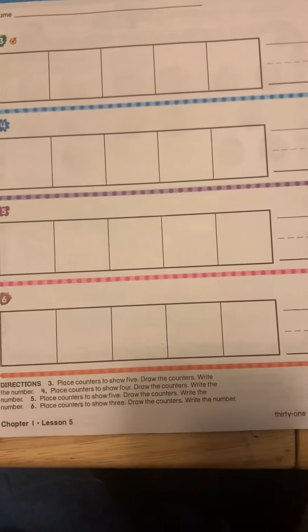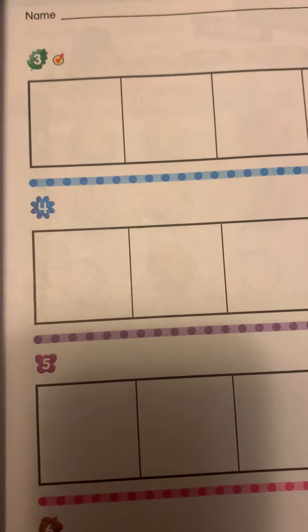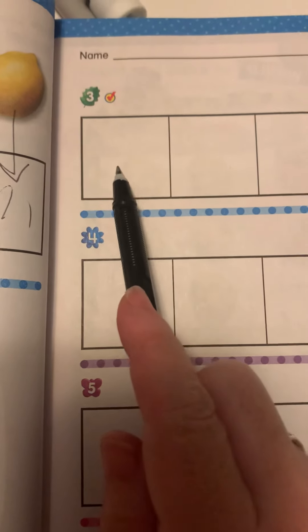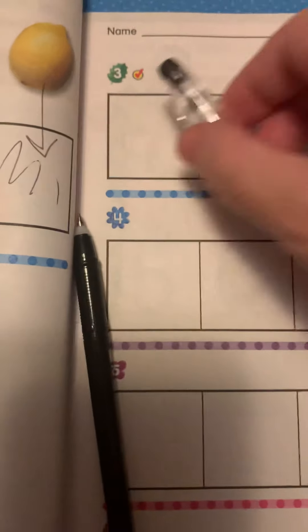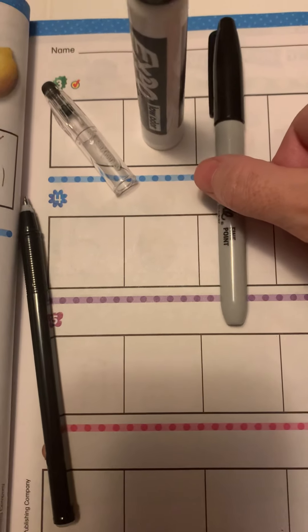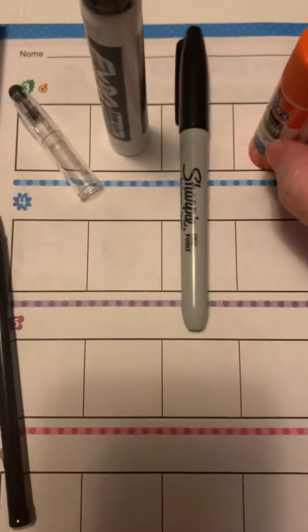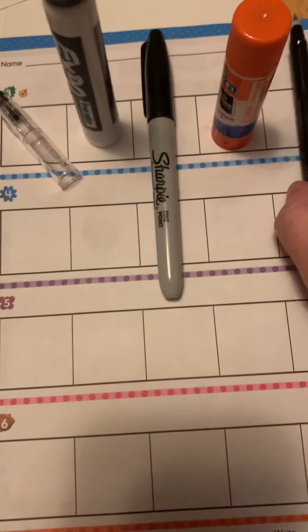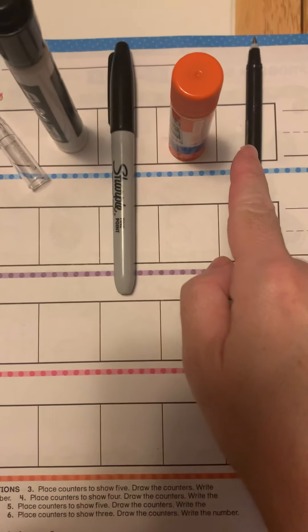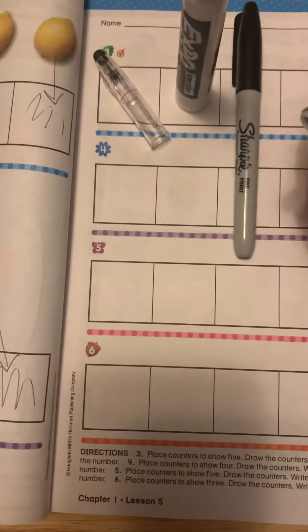Okay, now we're going to go to this page — you need to listen to the directions carefully. I will record it and also stop it. On number three, you need to place a counter to show five. So this is why you need your counters. You'd put one counter, two counters, three counters, four counters, five counters. See — there's one, two, three, four, five.